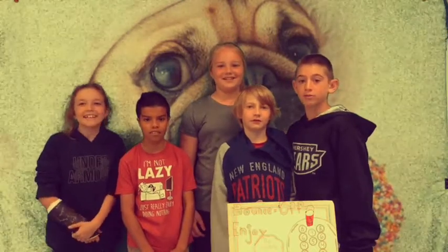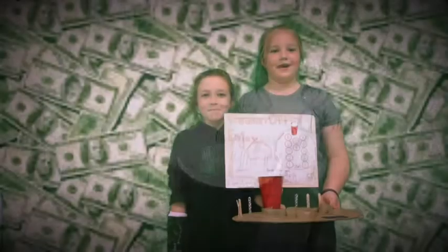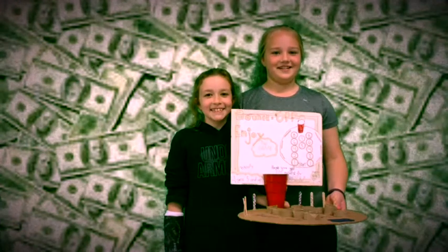This is our game, Bounce Off. The way you play our game is you bounce the ball on the desk, chair, or table. And you try to get into the cardboard hole. If not, bounce it into the red cup. Buy our game at Mr. Casnell's Classic.